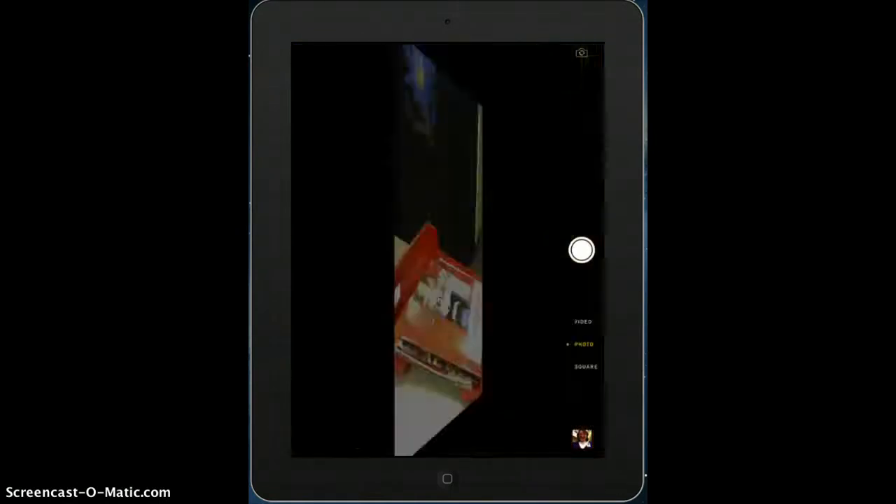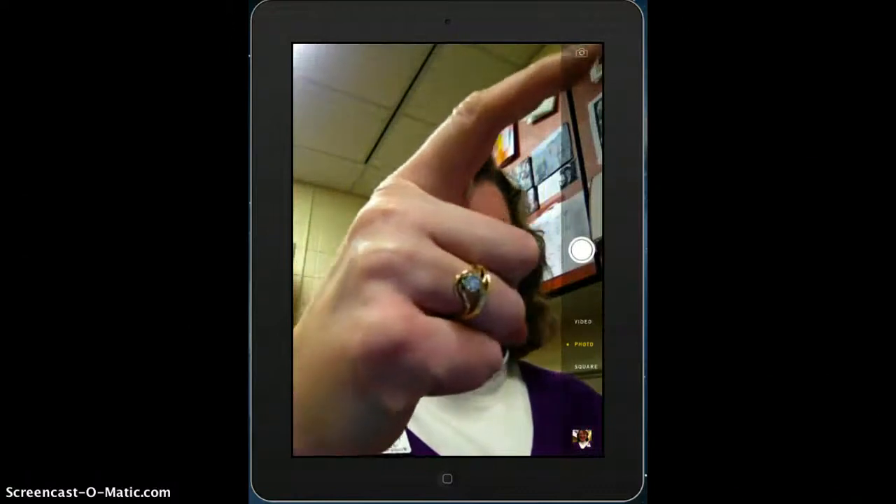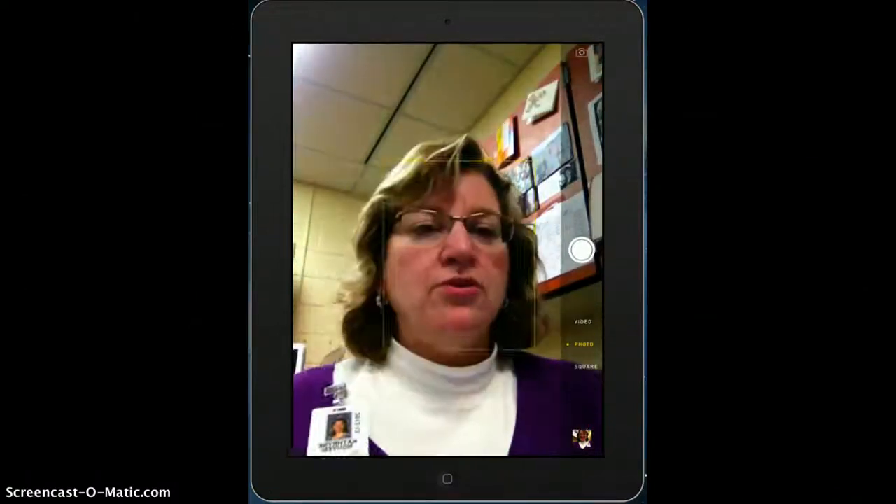Now, we want to flip it around with our flip button right up here. You don't want to be using the back camera. You want to flip it around to the front.